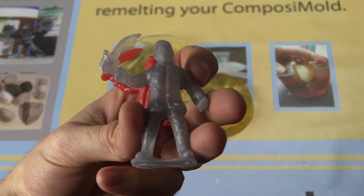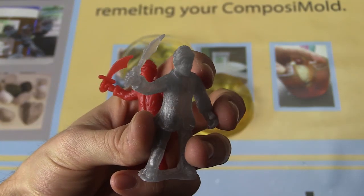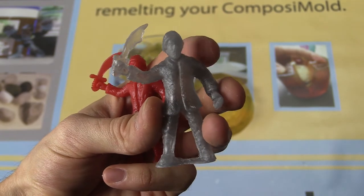Choose the two-part mold making method to duplicate all four sides of the object that you choose.